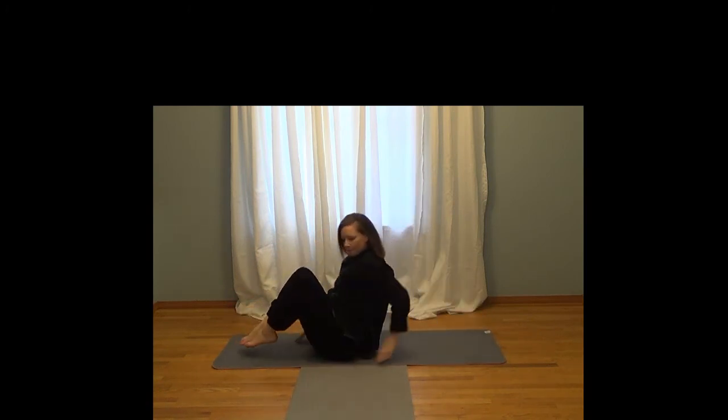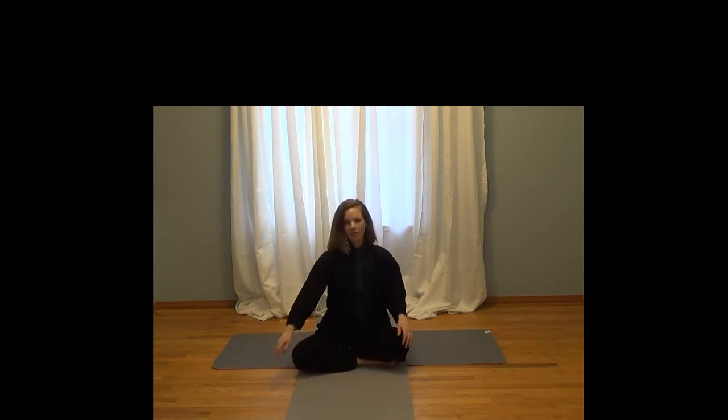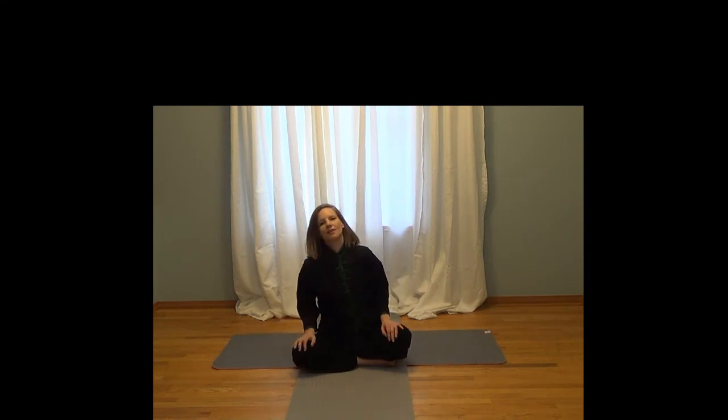And then bring yourself up. We're going to get a little bit of stretching on our arms now. So bring your arm in front of you and pull in. Put the opposite arm closer to you as long as it's comfortable. Other side, and release. There you go — there's stretching after martial arts training. Thank you.